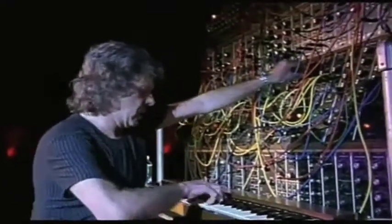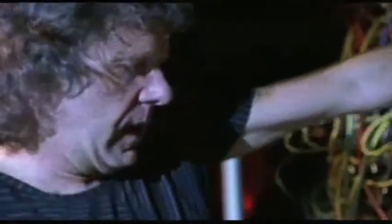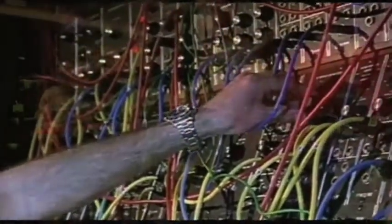I have always loved the band Emerson Lake & Palmer, mostly because of the amazingly talented keyboardist Keith Emerson, normally considered the best keyboardist in rock and roll. In addition to an organ he abuses on stage, he has a giant panel of knobs that looks to be from outer space. This is his Moog modular.